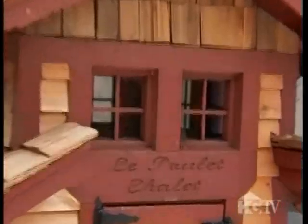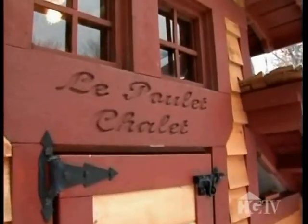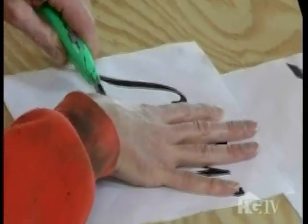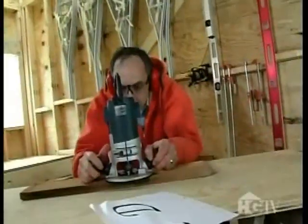Le Poulet Chalet. After coming up with this great name, we had to come up with some way to actually make a sign for it. So I integrated the name Le Poulet Chalet into the actual framing of the chicken coop, right over the front door. I took some stencil and hand-wrote in Le Poulet Chalet, and then I used a router to route out the name of the chicken coop.